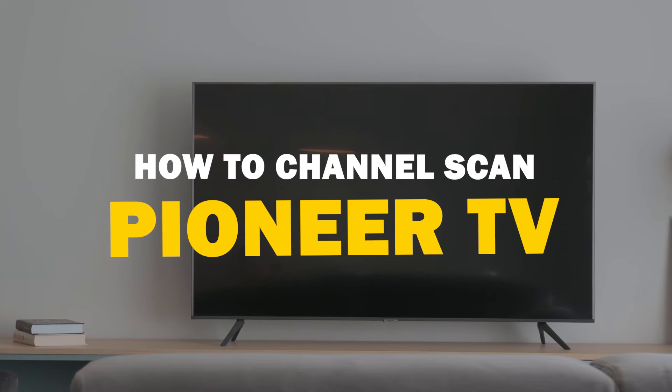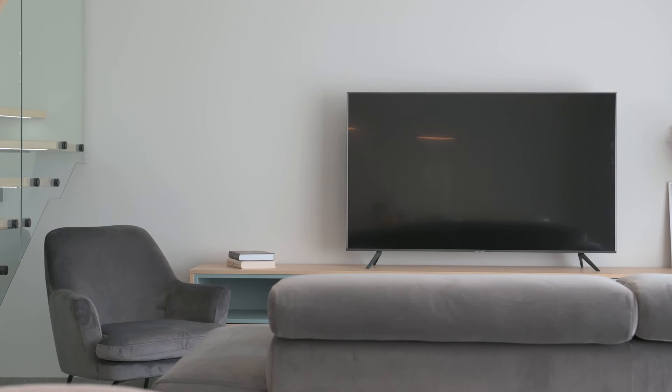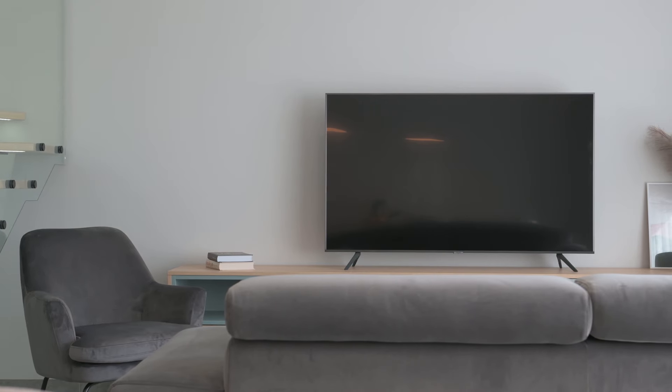In today's tech video, I'm going to guide you through the process of channel scanning on your Pioneer Smart TV. Whether you just purchased a new TV or need to re-scan for channels due to changes in your area, this step-by-step tutorial will help you get the job done quickly and easily. So let's dive in.